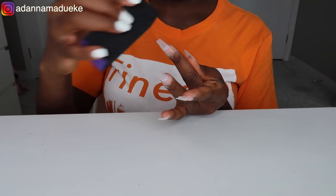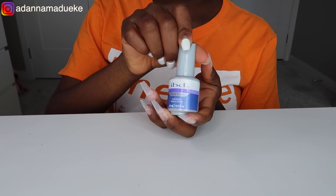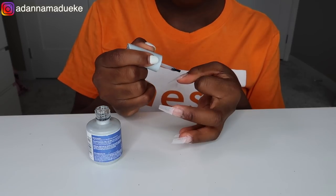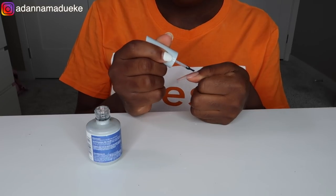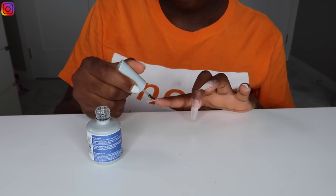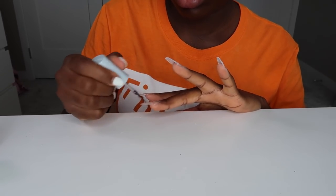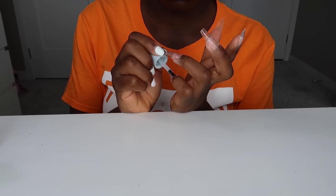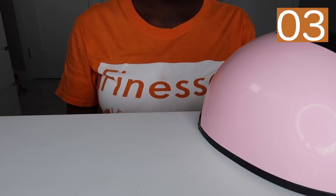Moving on to the gel application, I'm starting off using the IBD LED UV pH bonder. I applied this right onto my nail — it's going to help my gel, my Buda gel that I put on after, to stay on longer and everything stays perfectly in place. After applying the pH bonder, I went ahead to cure this inside the LED lamp for 60 seconds.